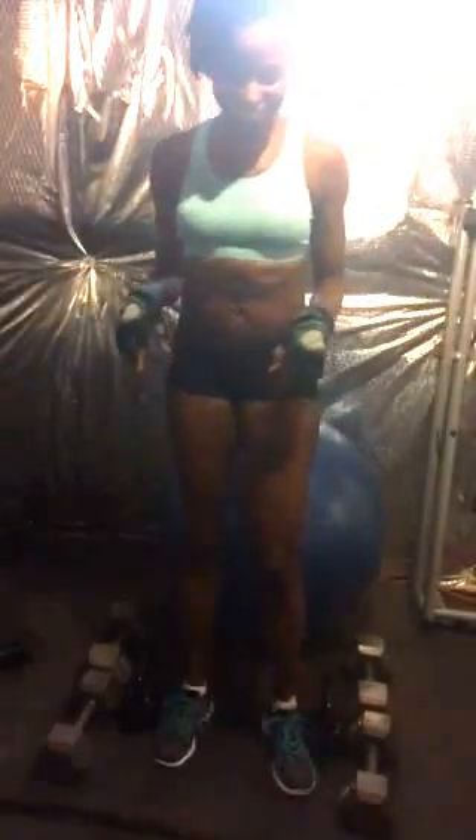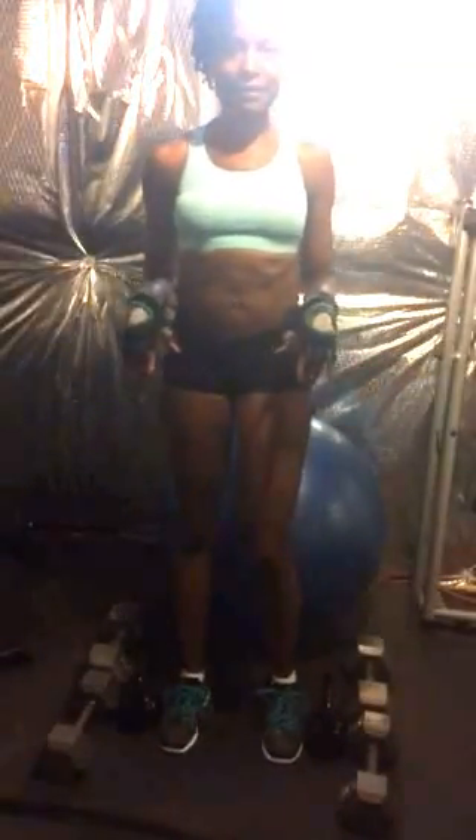Hey y'all, this is Natasha. I'm going to show you how to do some weighted squats at home.